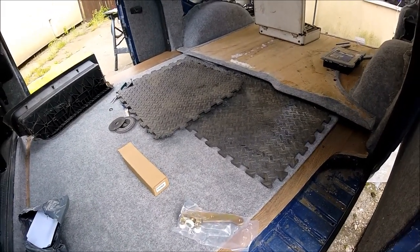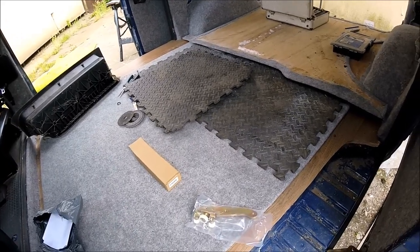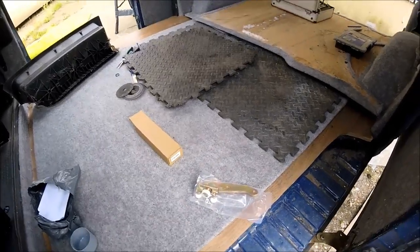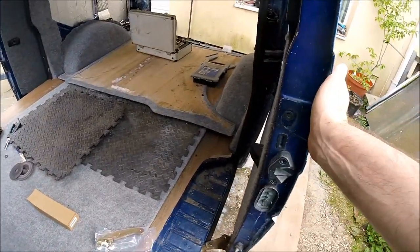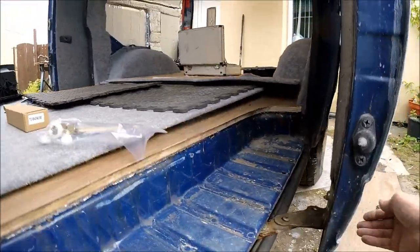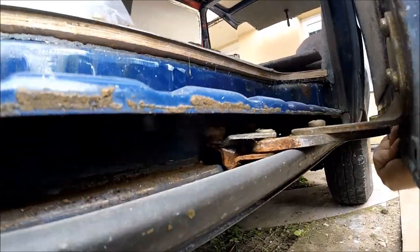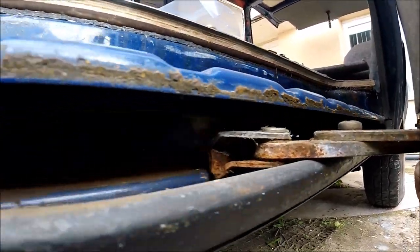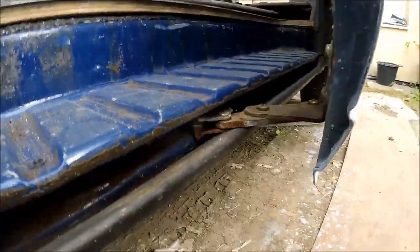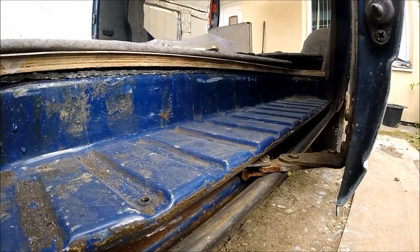Welcome back to the next episode of this Volkswagen Transporter T4 campervan conversion. Today's video is a quick update to replace the bottom roller on the sliding door. The current sliding door roller is totally shot — the rollers are not moving, they are completely solid and just sliding along the step rather than rolling, which should make the door open and close a lot more freely.